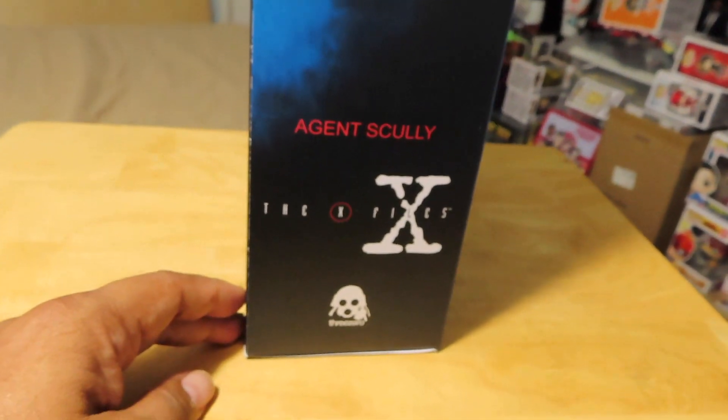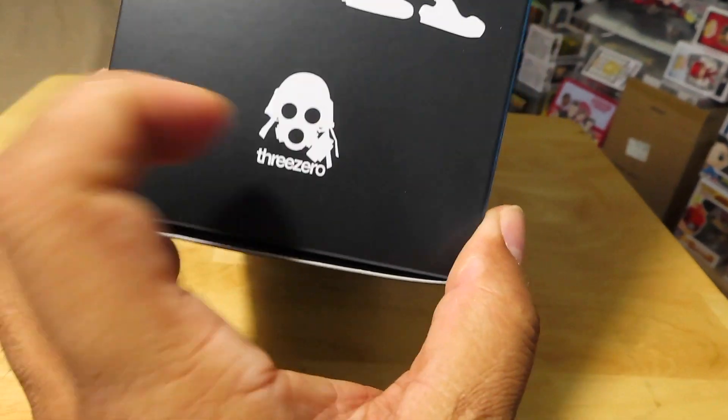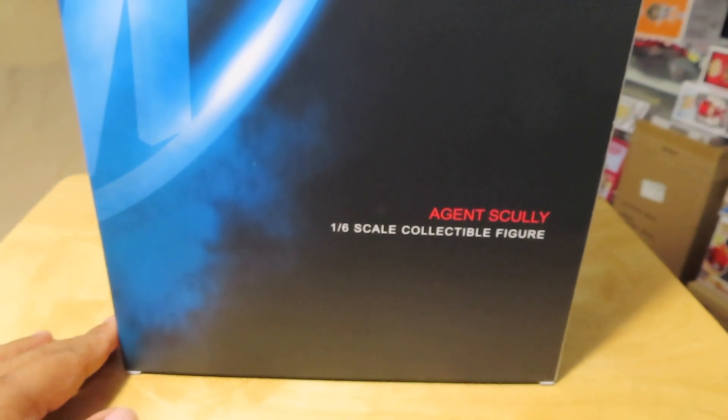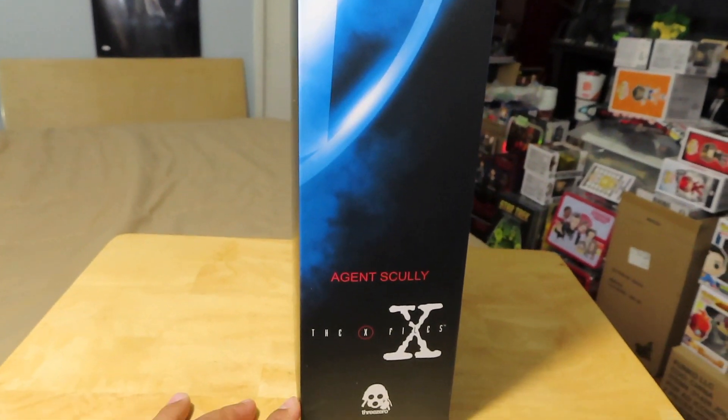And the side of the package — it's 3A — and the back of the package, which is pretty much identical to the front, the other side there.